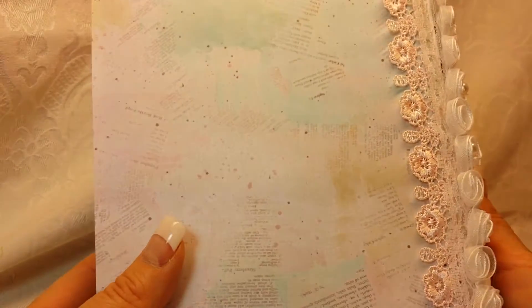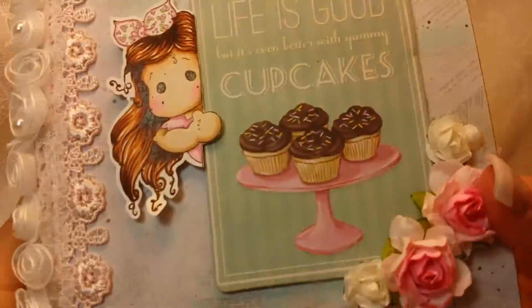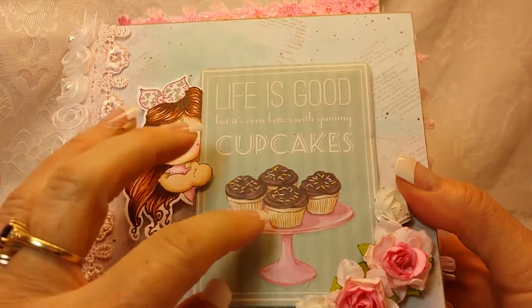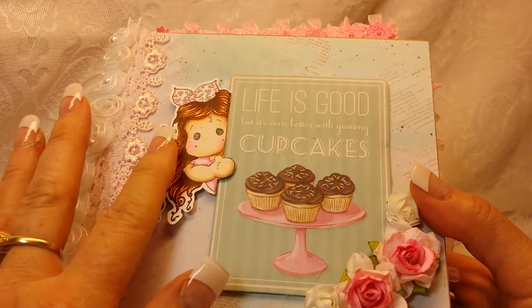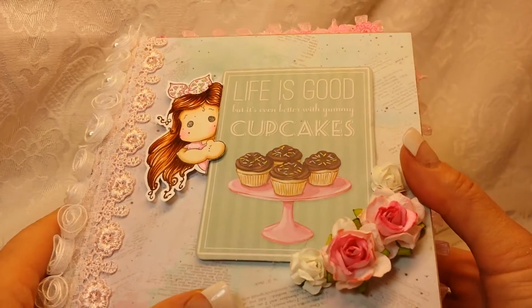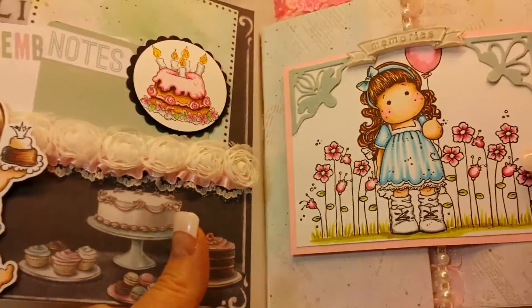It's the same on the back. So on the front is another one of the little chipboard pieces — 'Life is good but it's even better with yummy cupcakes' — and this is a brand new Tilda and she's peeking around the corner of the little chipboard piece. So cute, a couple of little flowers there, and then you open it up.